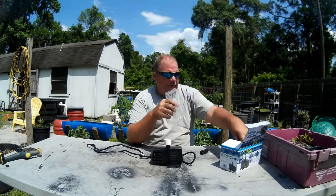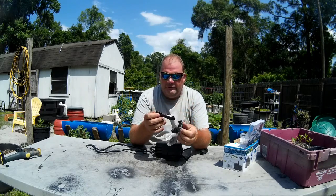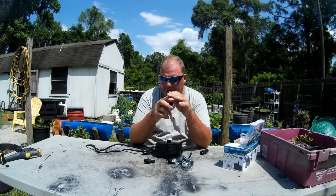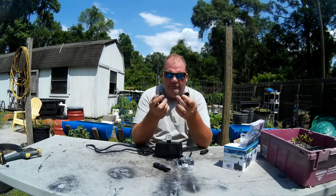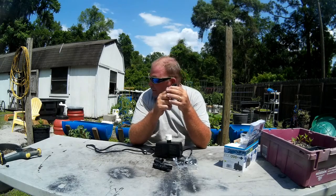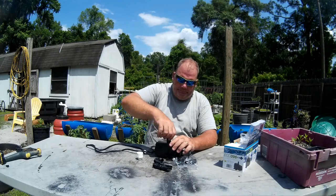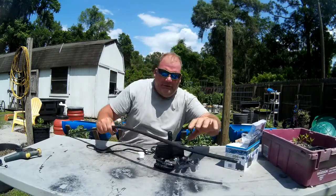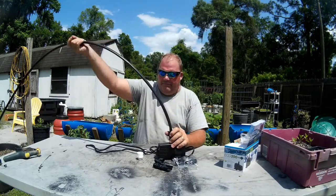It doesn't come with a ton of accessories, but it does come with a few different fittings. There's something that sprays water, maybe for a fountain-type application. There are also different size barb fittings so you can run different size hoses. Personally, this fitting here connects to standard black irrigation drip line — the kind you get at Lowe's — and it screws right in. Then you just push your hose onto it and tighten it down.